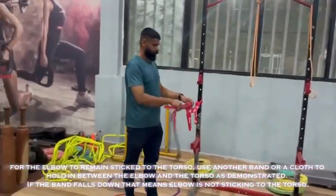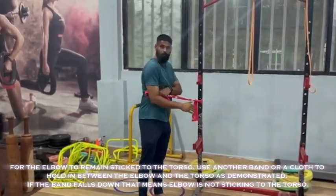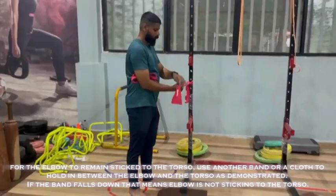To keep the elbow stuck to the torso, use another band or a cloth to hold it in between the elbow and the torso as demonstrated. If the band falls down, that means the elbow is not sticking to the torso.